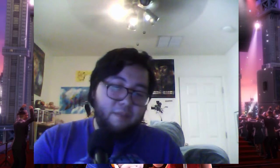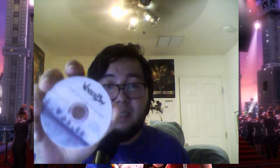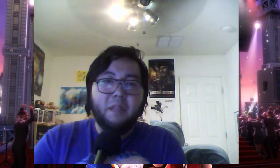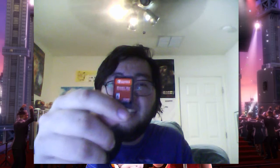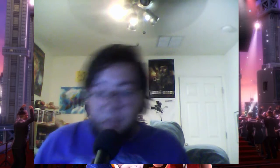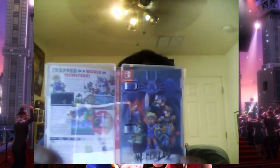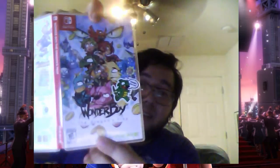I wish more companies would do manuals like this — just look at how awesome this stuff looks. The final thing included is a little soundtrack CD, about the size of a GameCube disc — a little mini disc, which is kind of cool. But I think the best thing about this entire packaging is the cartridge itself, which looks like an old school Mega Drive cartridge. On the outside art it has the checkerboard pattern just like Mega Drive games, and inside there's an alternative art with an illustrated style.